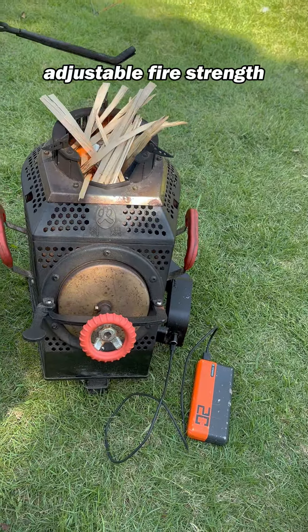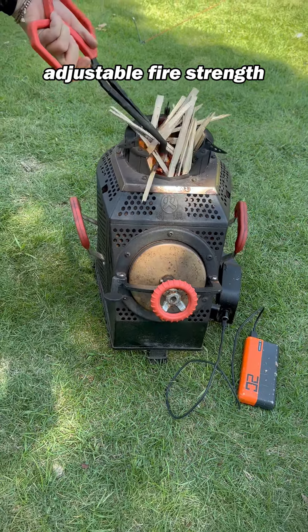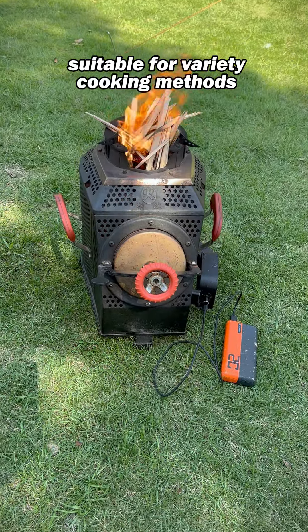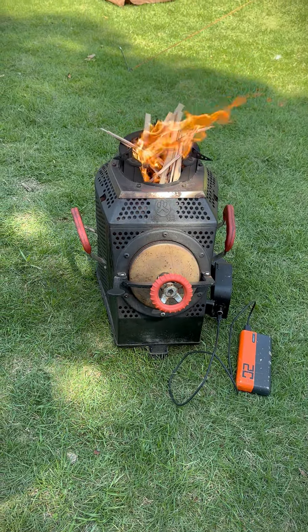The strength of the fire can be adjusted by the blower speed, so it is suitable for a variety of cooking methods, such as low heat for barbecue and high heat for frying and boiling water.